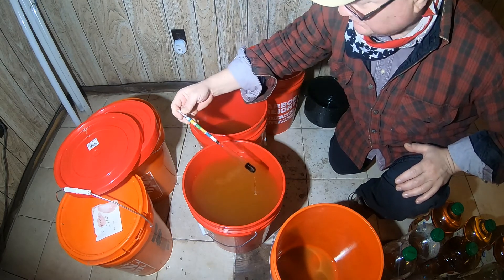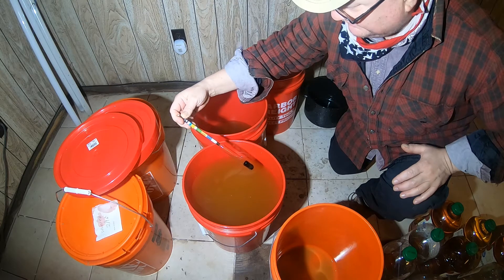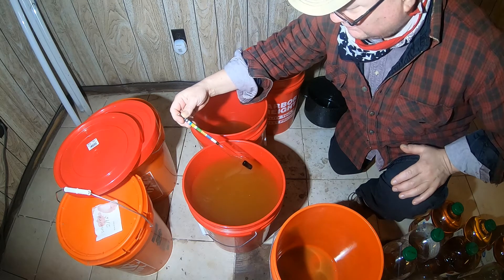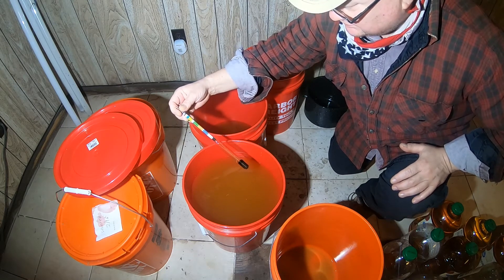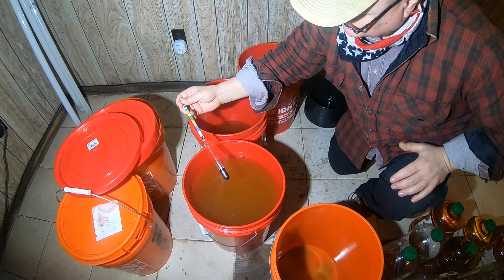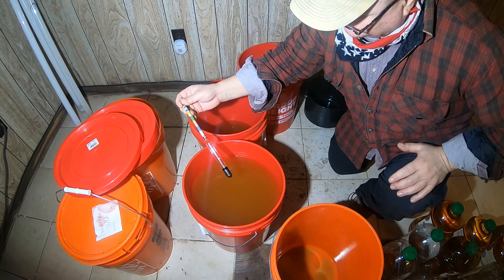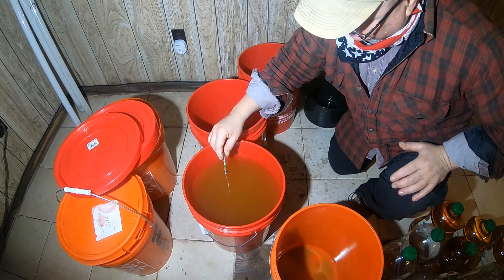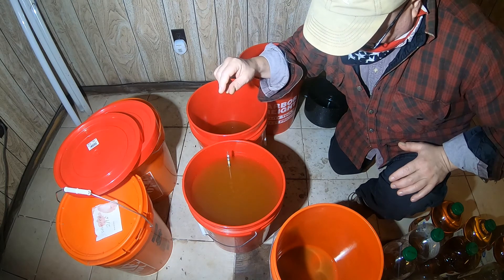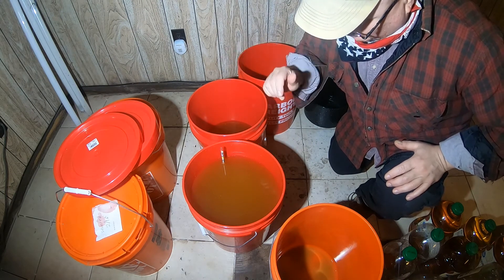The specific gravity reads 1.080, and the approximate potential alcohol is around 10%. I'll settle for 10% if it turns out dry — I want it to come out dry.